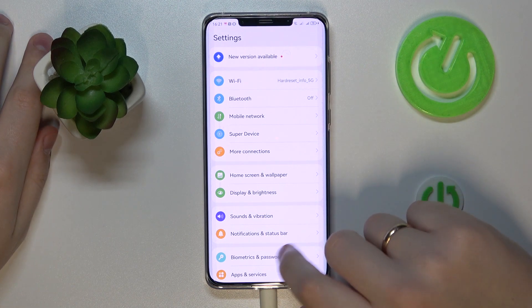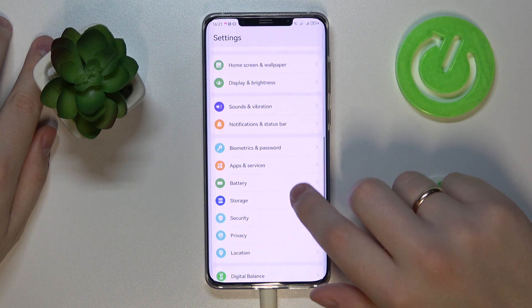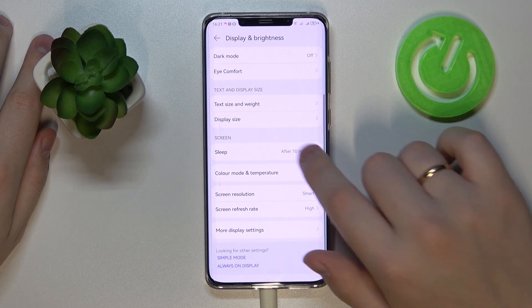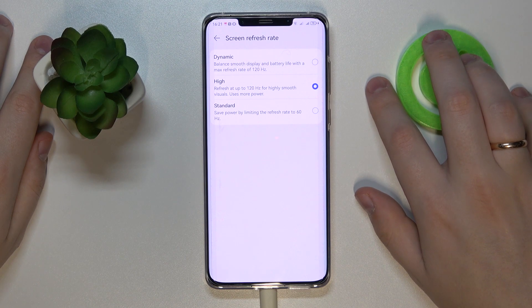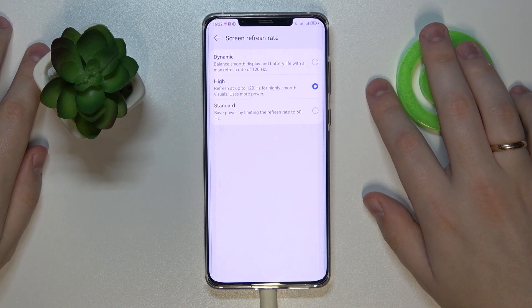The second and third features are both located in the Display and Brightness category. The first one is the Screen Refresh Rate — you can set it to be 60 or 120 Hz. Long story short, the higher you go, the smoother and more visually appealing the experience you get.